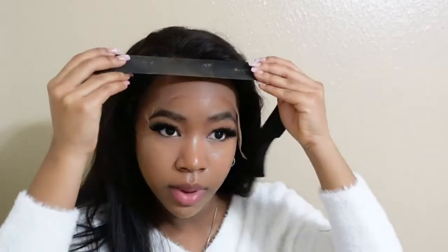Now I'm just going to put my band around it and let it dry for a little bit.